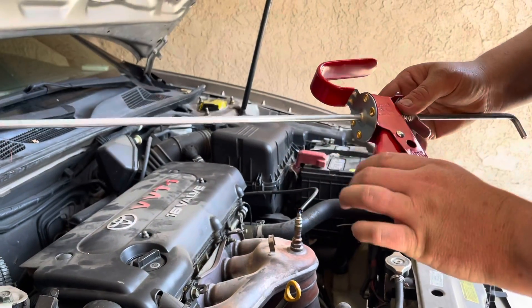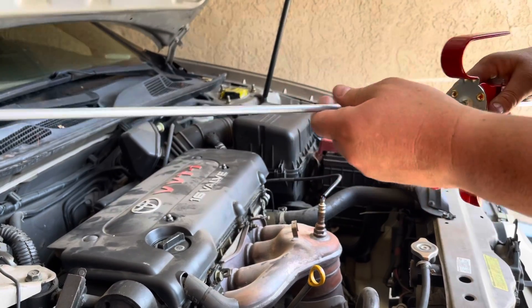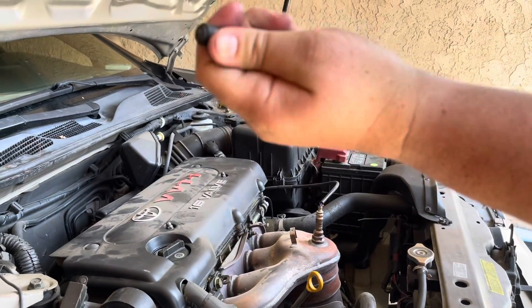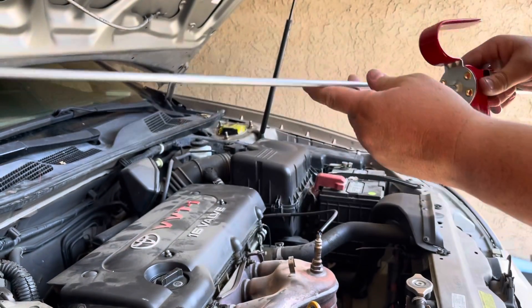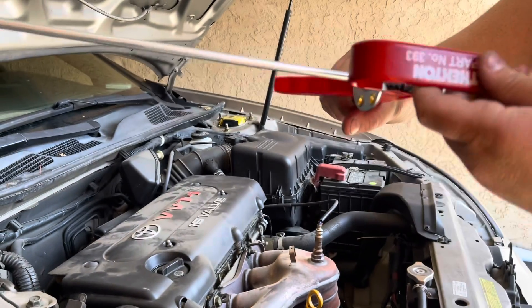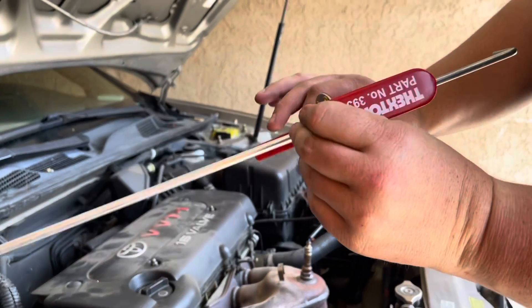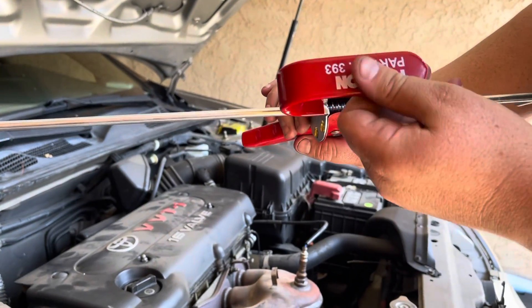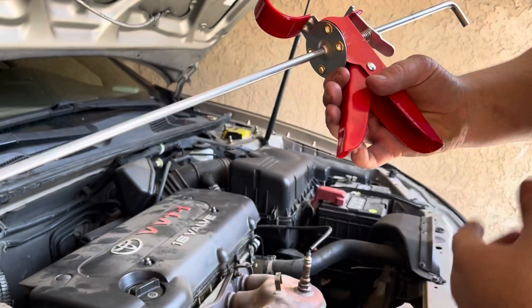So this is a pretty cool tool — pretty good construction and very simple. It's got a little rubber stopper here to help get a good grip on the pedals. It's got a nice strong hook here for your steering wheel, and it's got a nice rubberized grip on it so it won't scratch up your steering wheel if you have a plastic or leather or whatever.